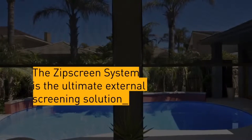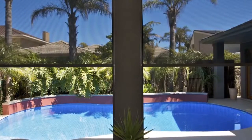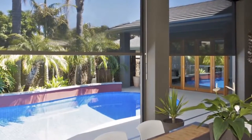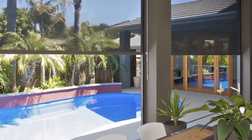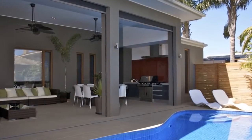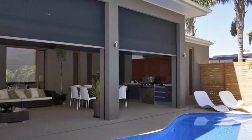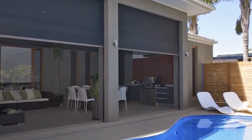Zipscreen outdoor blinds are the ultimate external screen solution for any outdoor area or window, serving as a sleek, secure and durable alternative to traditional awnings and outdoor roller shutters. Specially designed for al fresco entertaining areas such as pergolas, verandas and balconies, Zipscreen blinds are easy to use and offer you privacy and protection from the elements all year round. Each blind is custom made, reaching up to 5 metres in width to give you the perfect fit from edge to edge for a stylish and sophisticated finish.